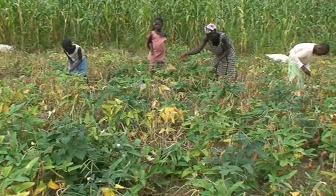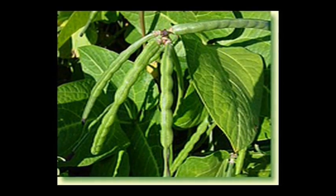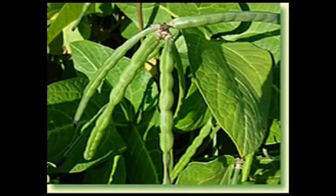Cowpea is a source of cash income. The young leaves and mature pods are eaten as vegetables.